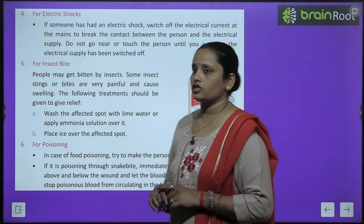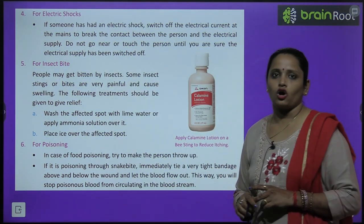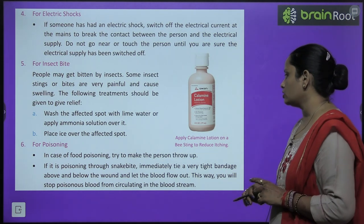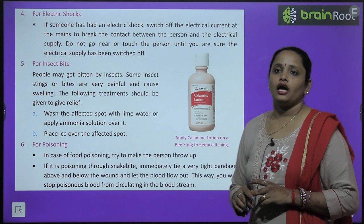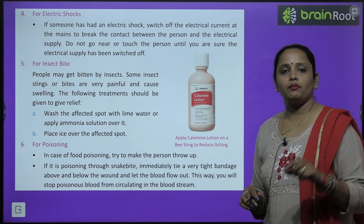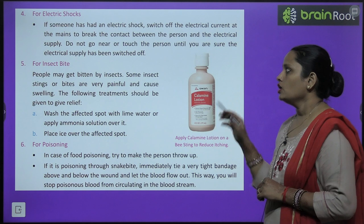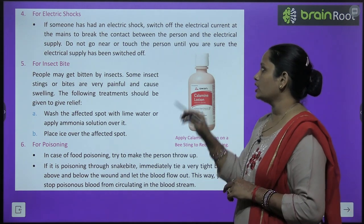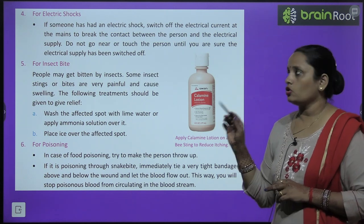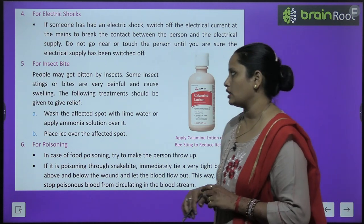For electric shock: if someone has had an electric shock, switch off the electrical current at the mains and break the contact between the person and the electric supply. Do not go near or touch the person until you are sure the electric supply has been completely switched off.